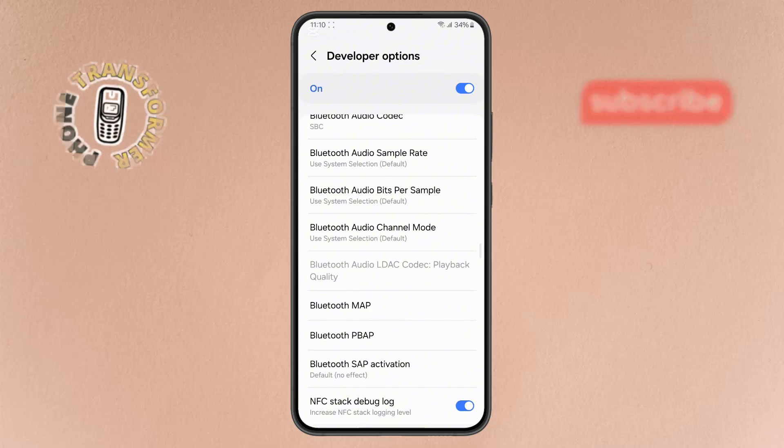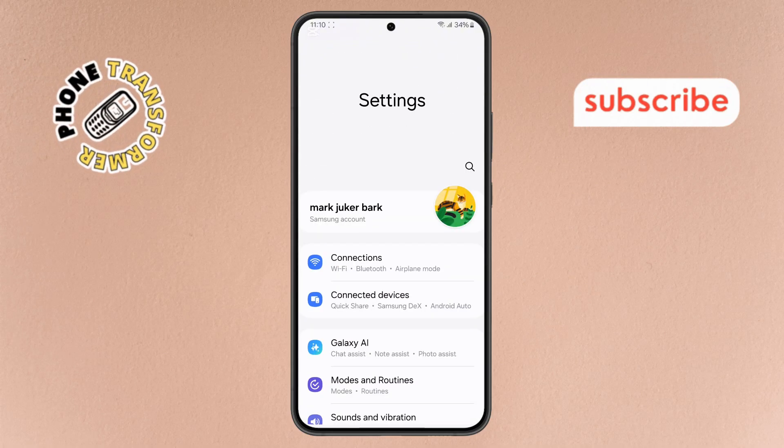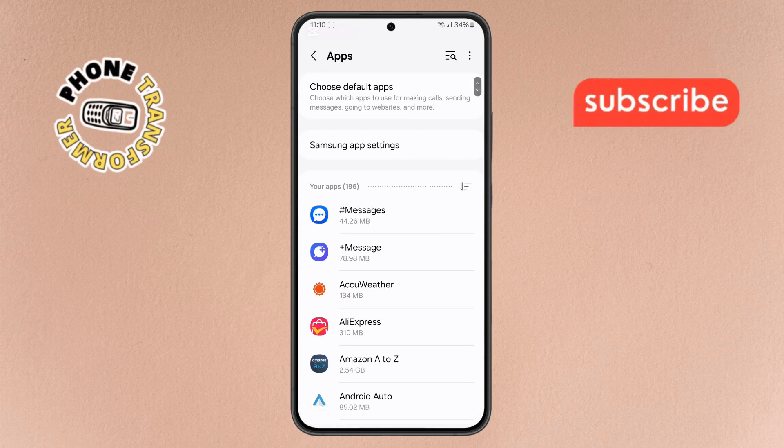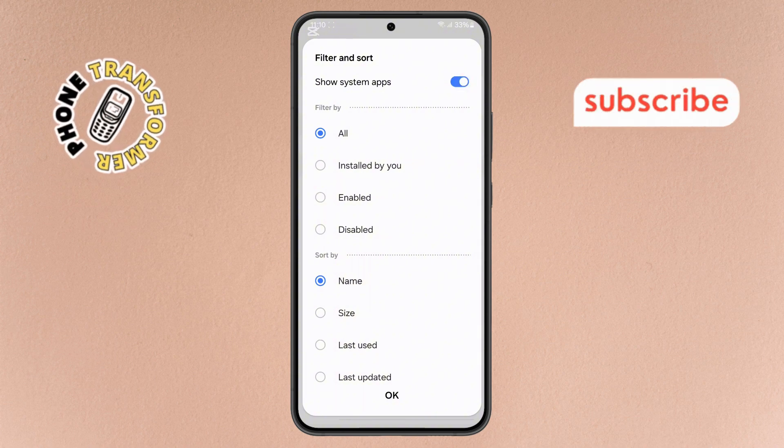Step 5. Now enable this debug feature. Once done, go back to Settings again. Step 6. Scroll down and open the Apps menu. Tap the three-horizontal menu icon in the top right corner, then enable Show System Apps. Confirm by tapping OK.